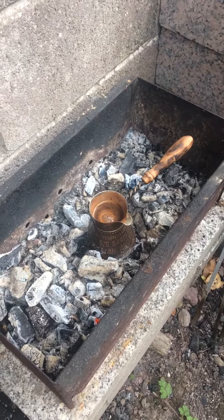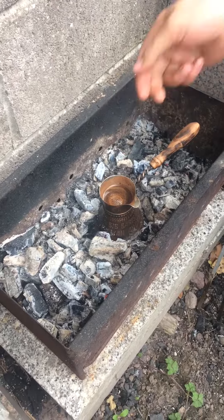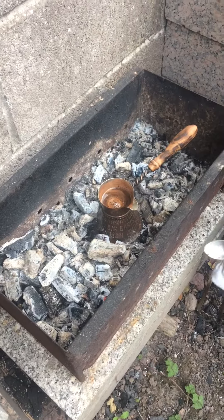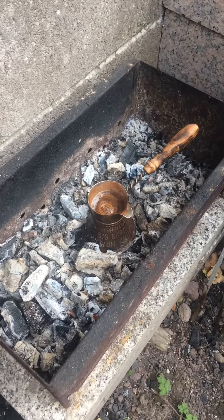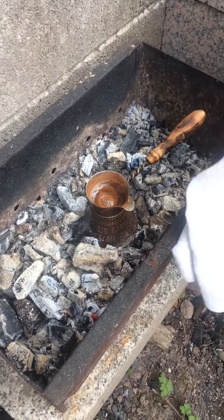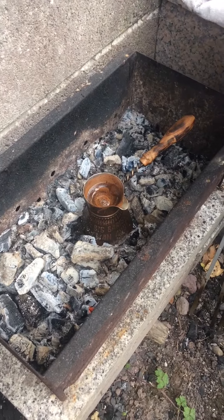We know our Turkish coffee is ready when we see it slowly raise up like a volcano — just before it spills, we serve it. The key thing to make a good Turkish coffee is to boil it three times, to extract more nice flavor.